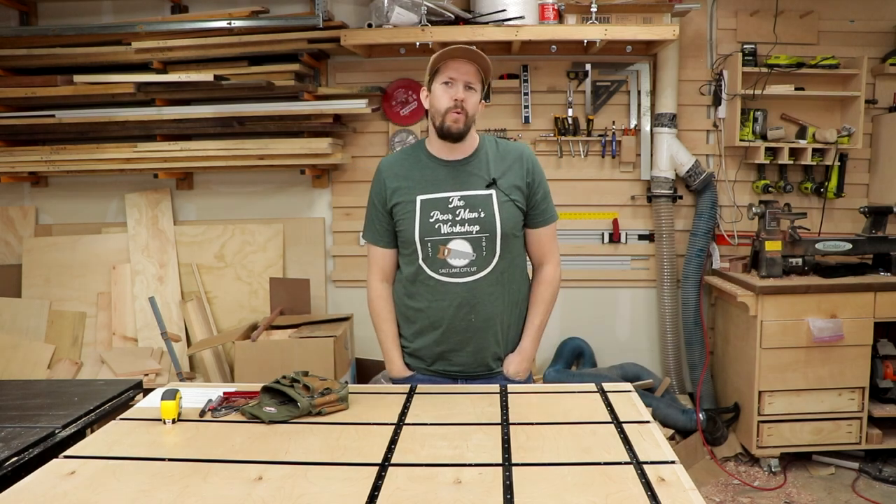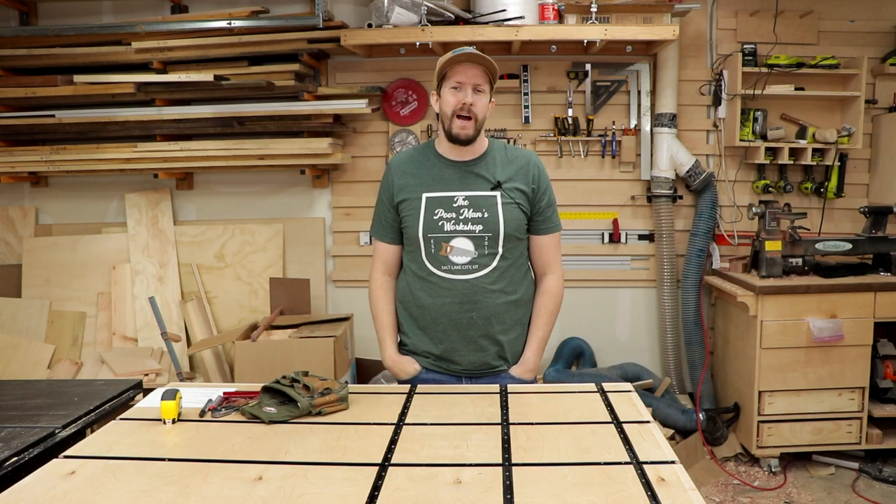Hey there, my name is Taylor Ludwig and welcome to another episode of the Poor Men's Workshop. In today's video, I'm going to share with you five tools that I use every single day in the shop that are all under ten dollars.